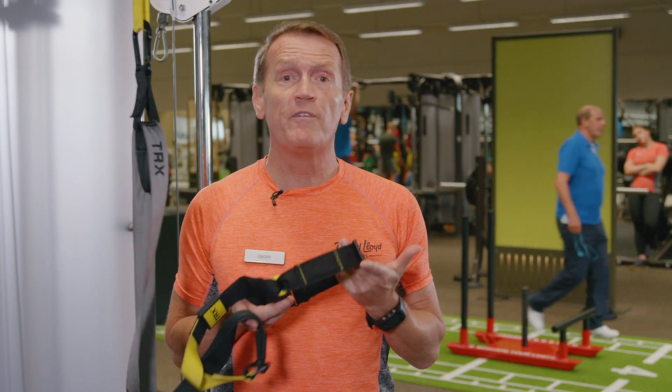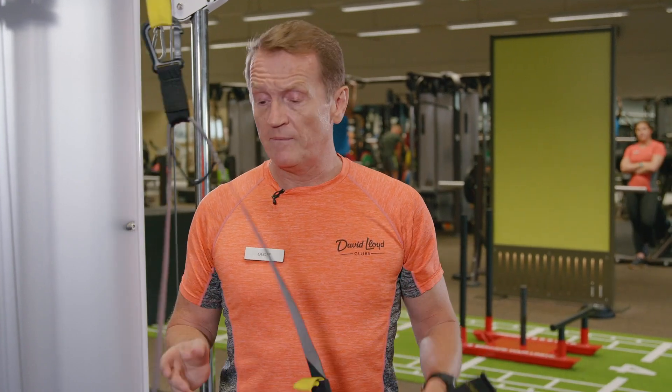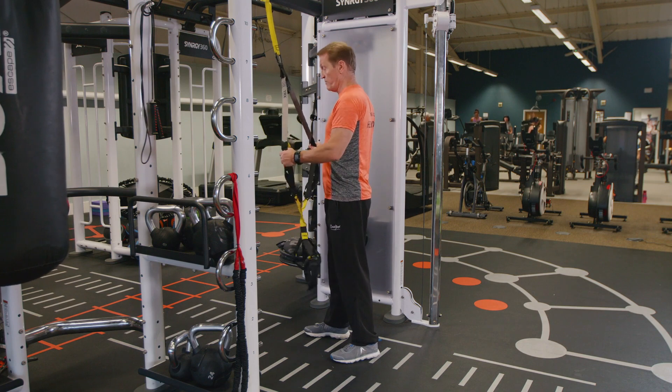A few features on the TRX: we have an adjustable foot strap and a handle, and the exercise I'm going to show today is the low back row.